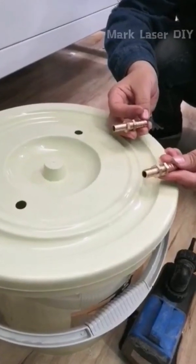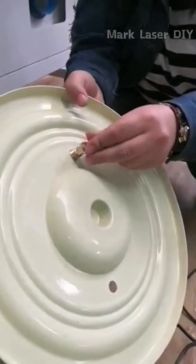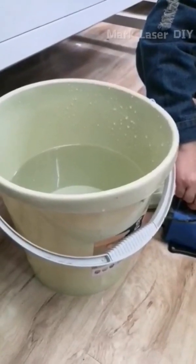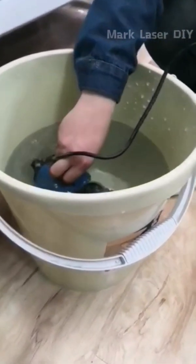Install the two tube fittings on the bucket lid. Then pour at least 20 liters of cool water into the bucket and put the pump into the water.